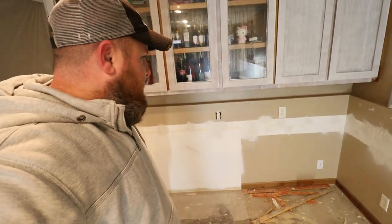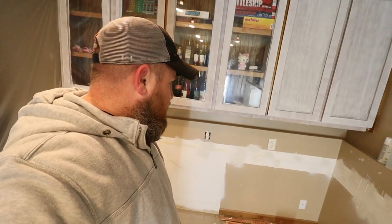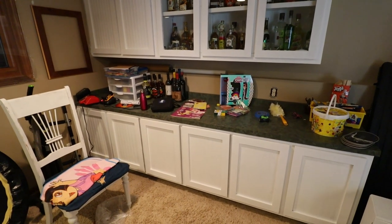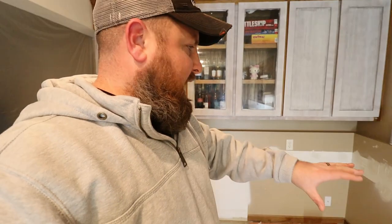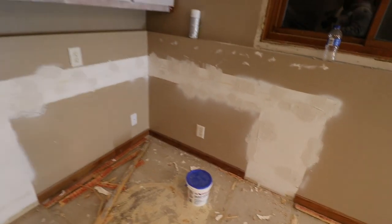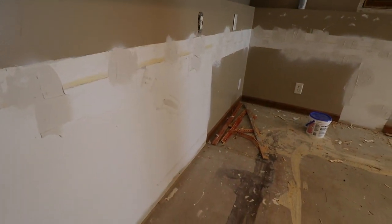They put in cabinets down here, which we took out. They resemble the cabinets on the other side that we decided to keep. The guy who lived here before me was a carpenter — he built the cabinets to the wall and glued some of them to it too. So when we pulled them out, we ripped the paper off of the drywall.